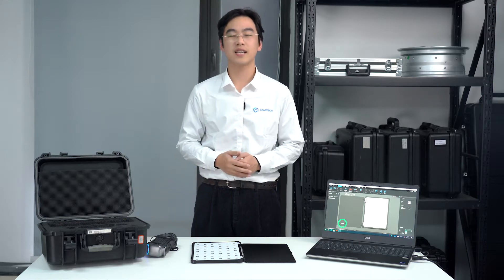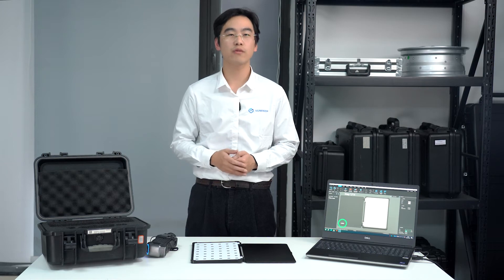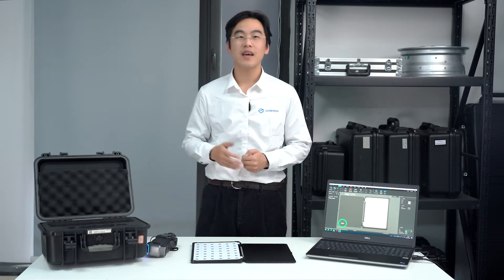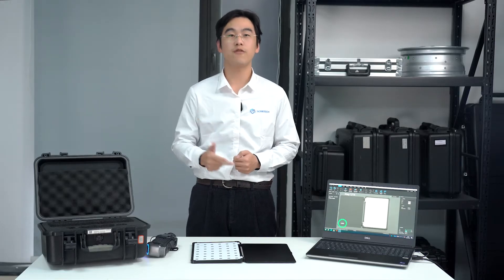Hi there, this is Mark from Scantag. Today I'm thrilled to guide you through our revolutionary handheld 3D scanner, SimScan. It's a game-changer in the world of professional 3D scanning, known for its compact size, user-friendly design, and robust performance.